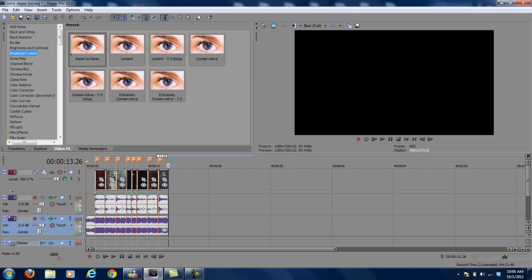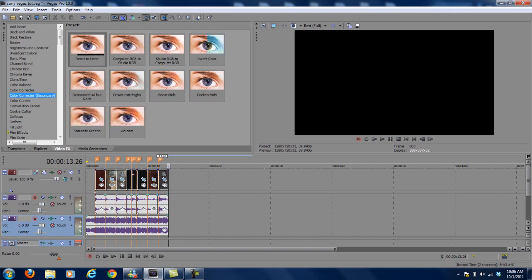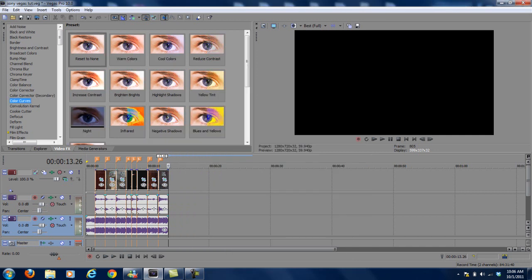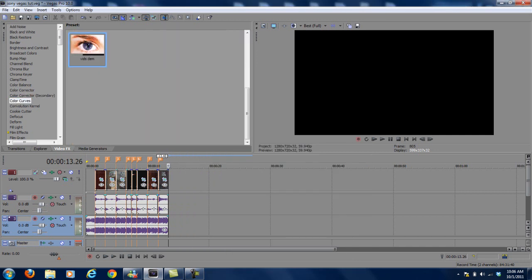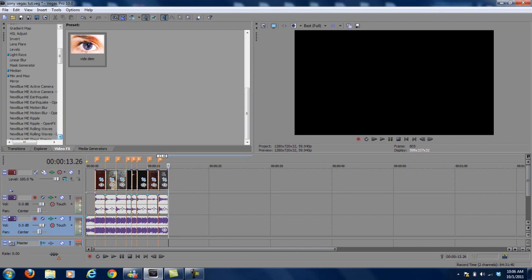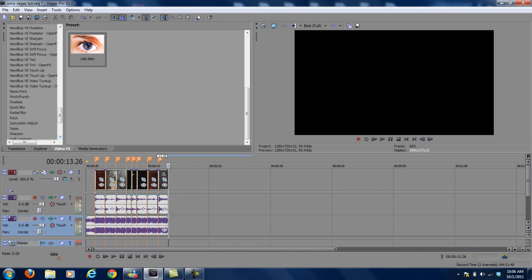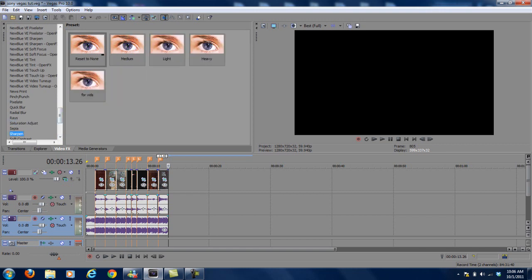For this one I'm going to use a Color Corrector — you drop it on the timeline itself and it affects every single clip. Then a Color Curve. And of course some Sharpen, and some Soft Contrast — the good stuff.